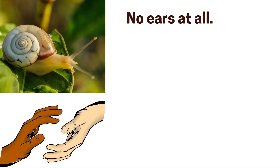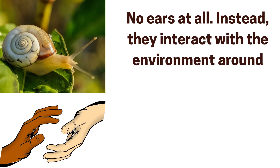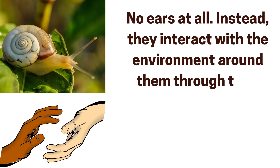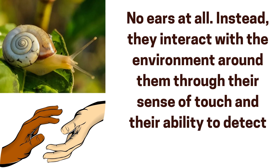Snails contain only rudimentary eyes and no ears at all. Instead, they interact with the environment around them through their sense of touch and their ability to detect vibration.